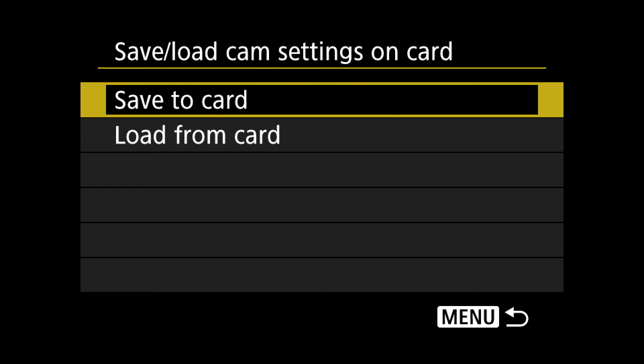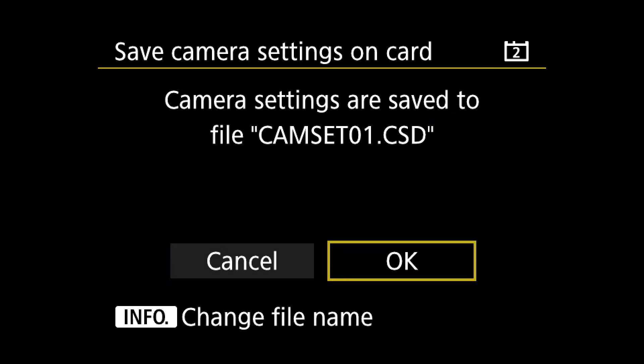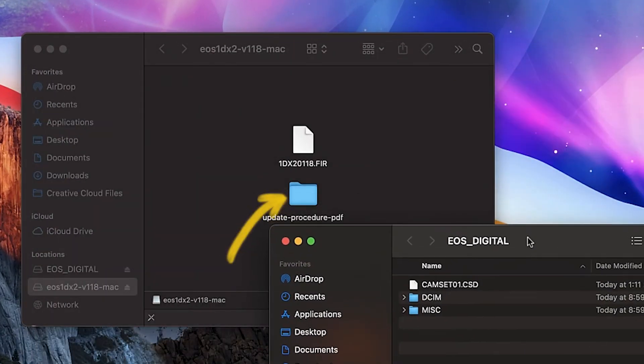I'm going to save it to the card, and that creates a file that I can then load from card later. We plug in our memory card here now. There's our EOS digital folder and you can see there's that camera settings file. Instructions — you can take a look at those if you like.